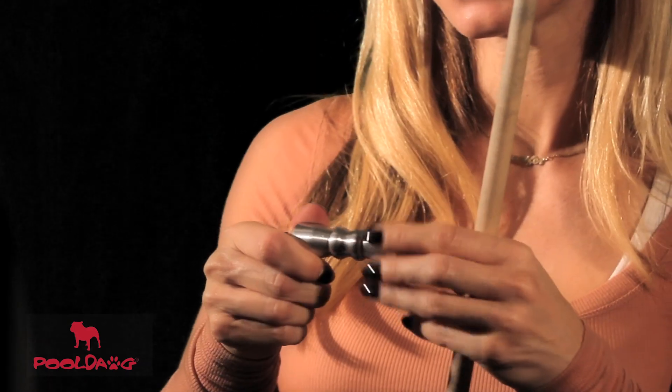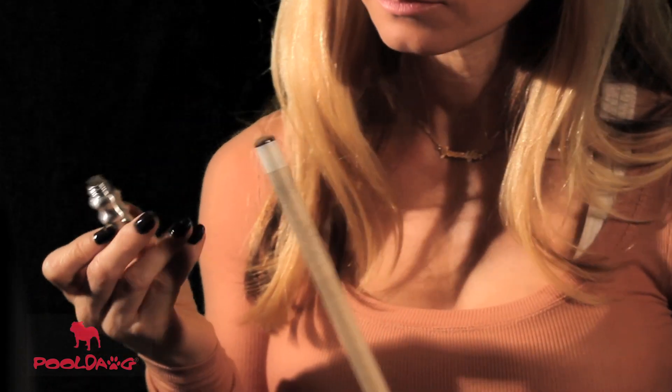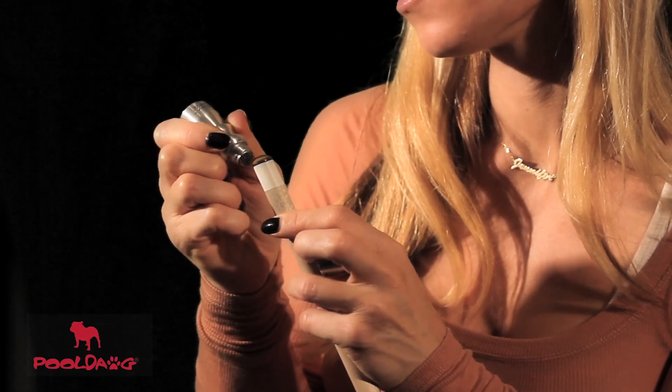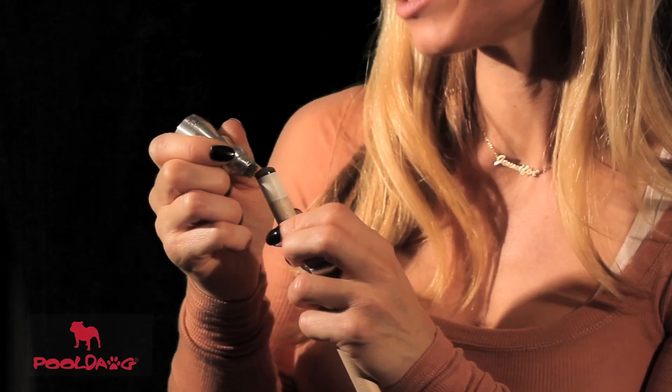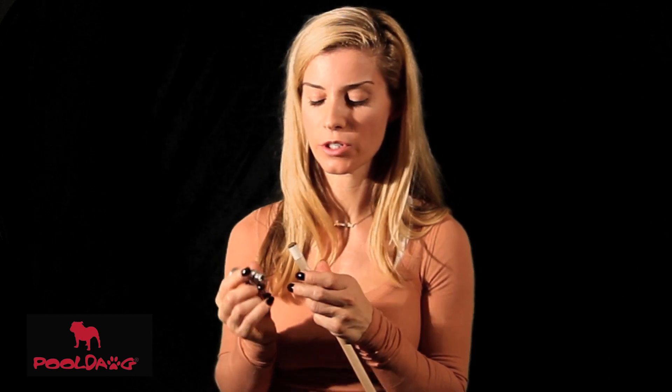If you're really having trouble with miscues then all you have to do is screw apart the bow tie and in the middle there is a porcupine. Just gently roll the tip along the needles and it'll aerate the tip so that it'll really hold the chalk well. We don't recommend twisting it because it will reduce the life of your tip.